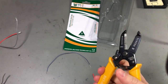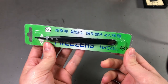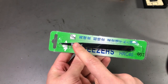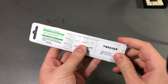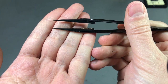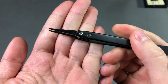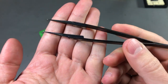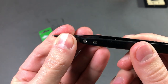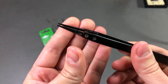Next up I have a ceramic tweezers set. The body itself is made of stainless steel but the working tips are ceramic. Those tips are non-conductive, non-magnetic, heat resistant, and corrosion resistant. Being ceramic, they are not as thin and sharp as steel tweezers, so I'll have to see if I can get used to these.